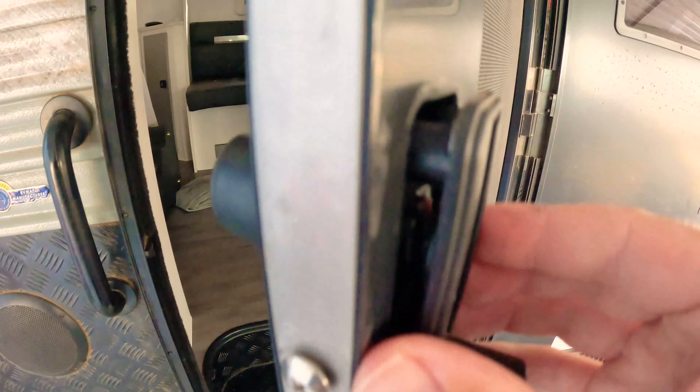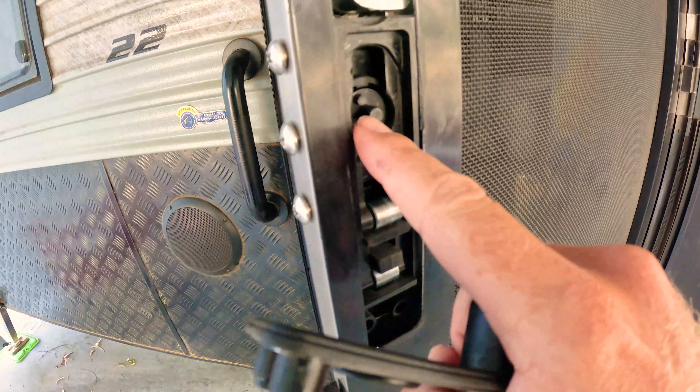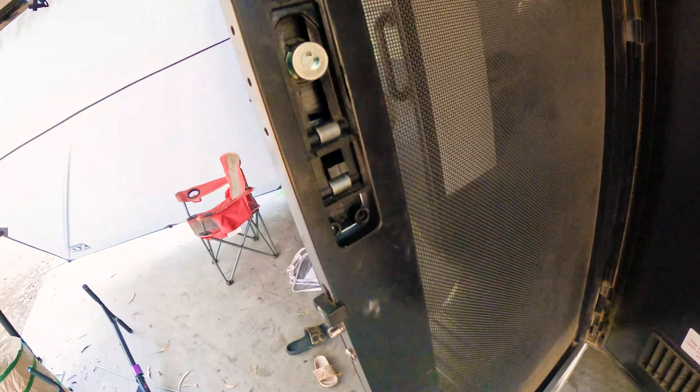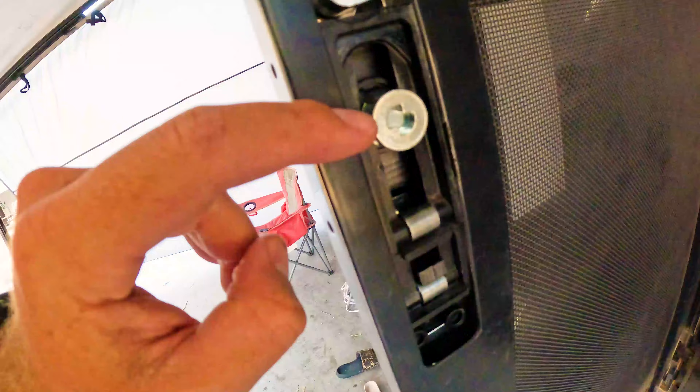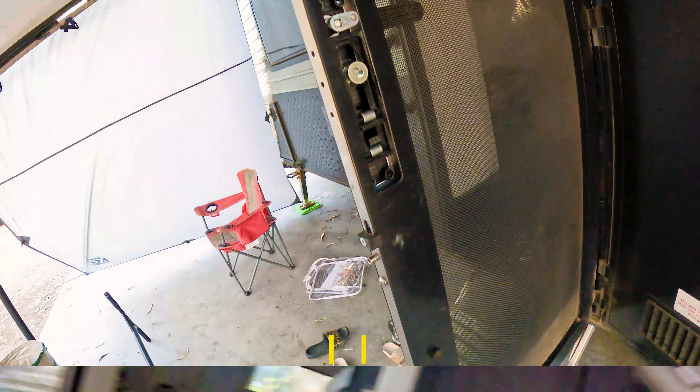Once they're all off, the panel comes out — might need a little bit of force. You can see that metal barrel that normally sits there. I've already pulled that off because it was broken. Also, before you connect the other side, make sure the barrel is in there, otherwise you'll have nothing to lock it with.